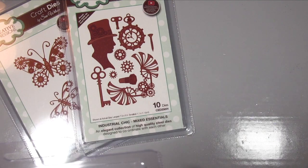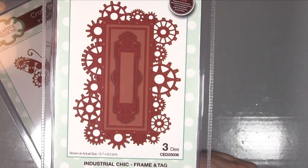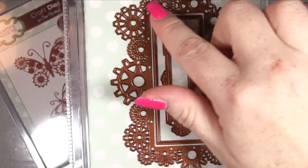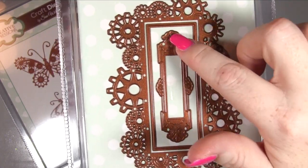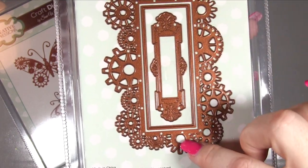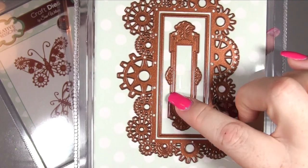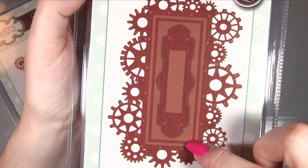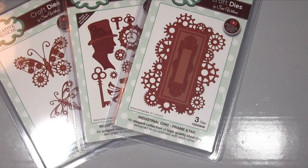Now we've got Industrial Chic Frame and Tag - wow, that's actual size and it's insane! Three dies: you've got the beautiful external decorative piece which you can leave with a solid piece of card in the middle and stamp your sentiment, or cut it out to make an aperture in the centre. Or you could just use the inner die on its own. You could even layer it up - take that piece and not cut it, layer it on top of the card or layer it into the aperture. So many options from just three dies.